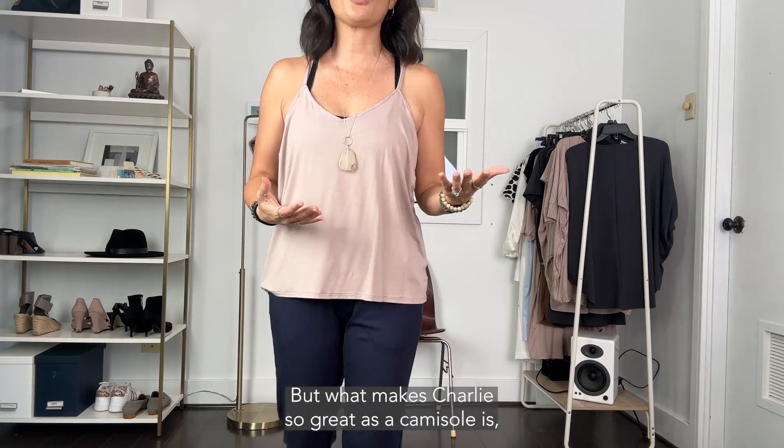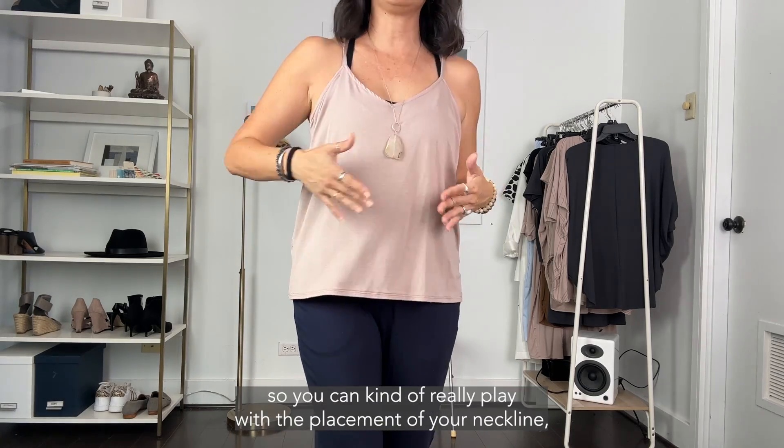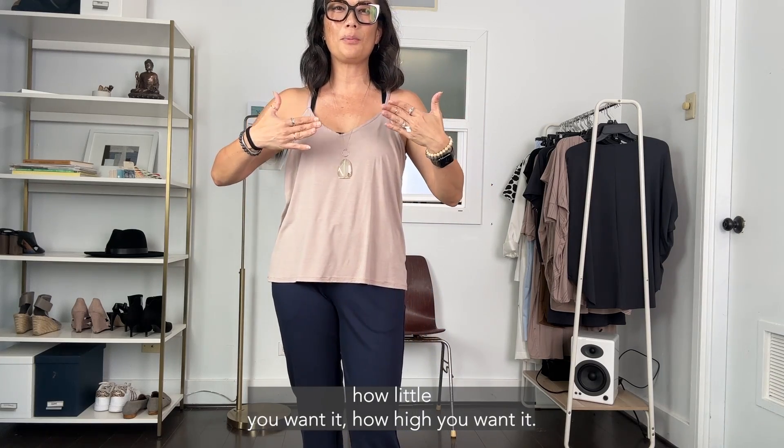What makes Charlie so great as a camisole is first of all it has the adjustable straps, so you can really play with the placement of your neckline — how low you want it, how high you want it.